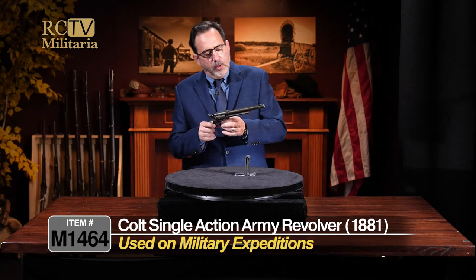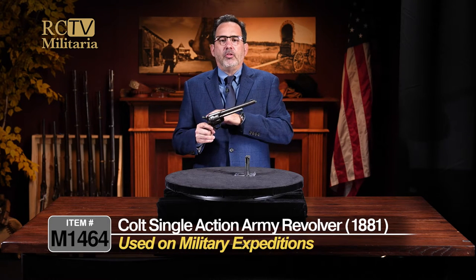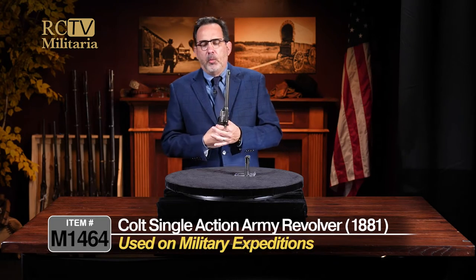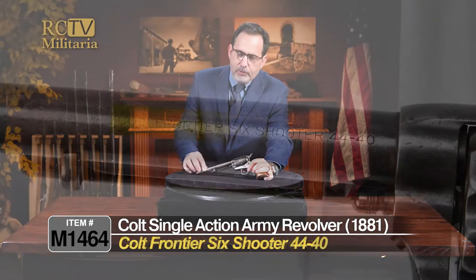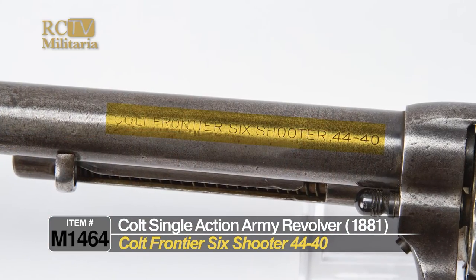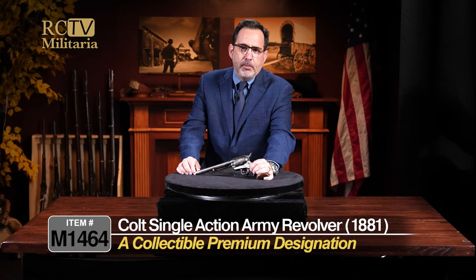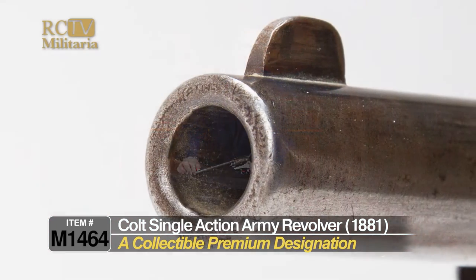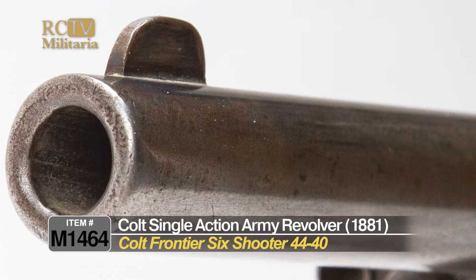What would really set this one apart from a lot of the others is this designation on the side of the barrel, which says 'Colt Frontier Six Shooter.' That's just a premium on a gun when you have that designation on the side of the barrel. A lot of them did not have that.